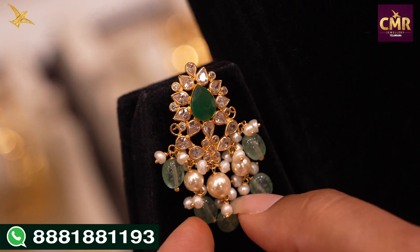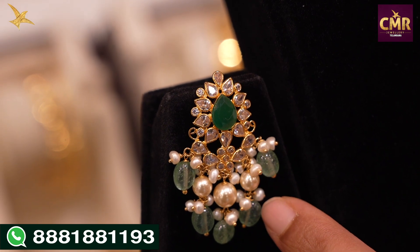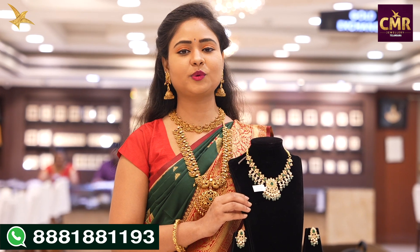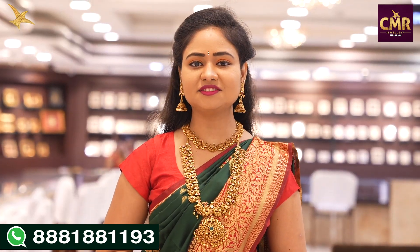The drops end with green color beads, and matching earrings are included — same design with green color stones, white color stones, drops with pearls, and green color beads. This necklace with earrings has a gross weight of 49 grams and a net weight of 18 grams.